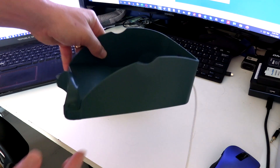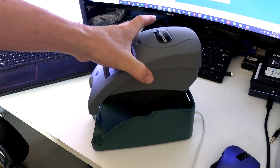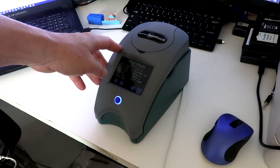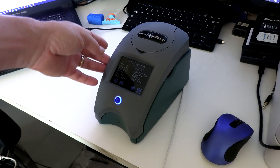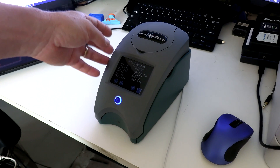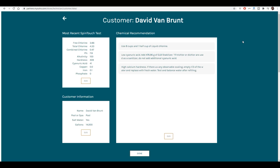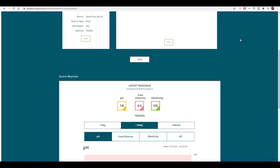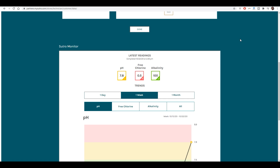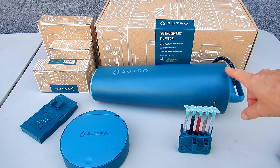Another thing Sutro is working on is a device called the Spin Dock — a dock designed for the LaMotte SpinTouch. So if your local pool store has a SpinTouch, they can do a water sample reading for you, see your Sutro readings inside that also, and give you recommendations based on both the SpinTouch reading and the Sutro reading from your pool. Here's a quick look at the software the Spin Dock uses — you can see test results from a LaMotte SpinTouch, recommendations for the customer, and if you scroll down, the customer's current Sutro readings. Sutro is definitely on the cutting edge of pool water chemistry technology.